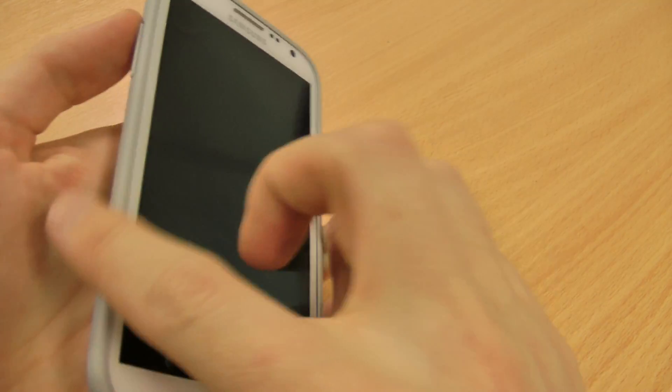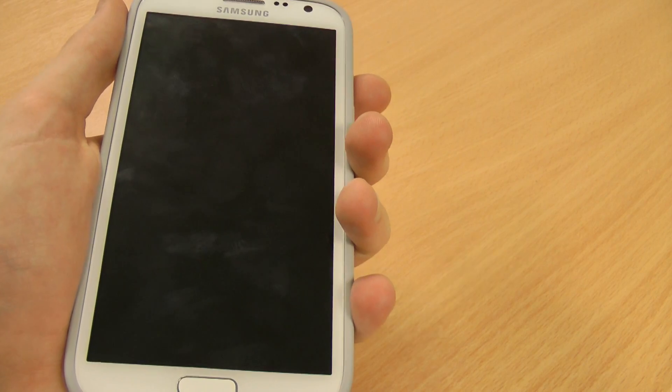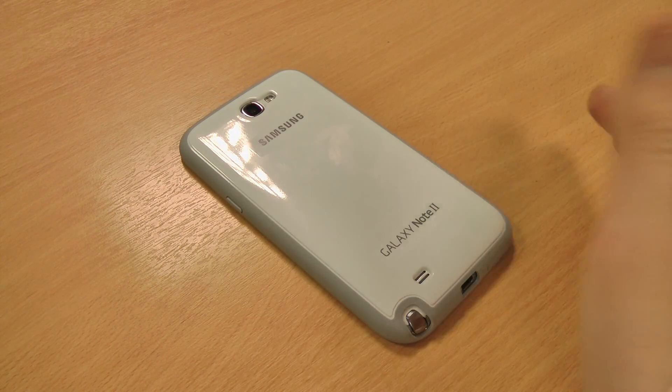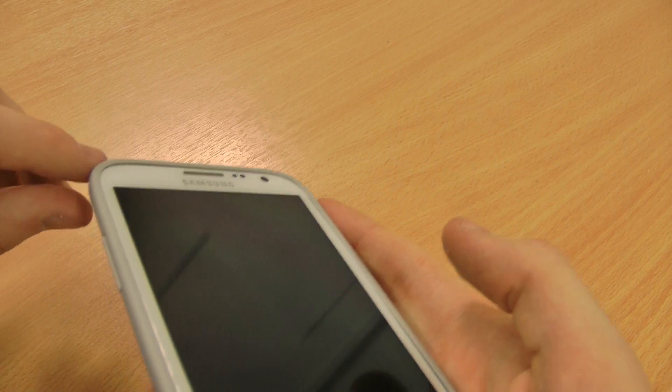You can still easily use the phone — if anything, these matte sides on the protective cover add a nicer feel when you're holding it, so it's a bit softer to hold. There's a lip as well, just a small one, so it won't interfere when you're texting, but you can still drop it face down from a small height and it'll keep your screen safe.